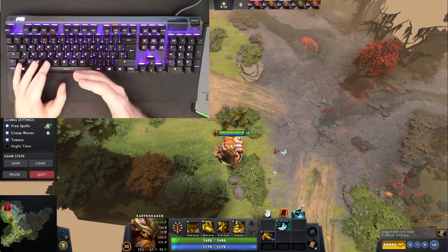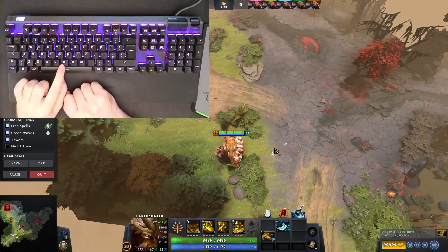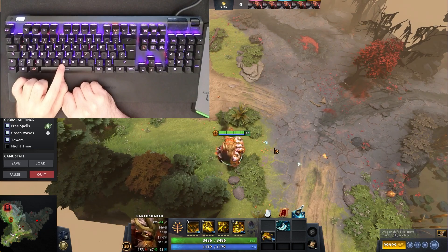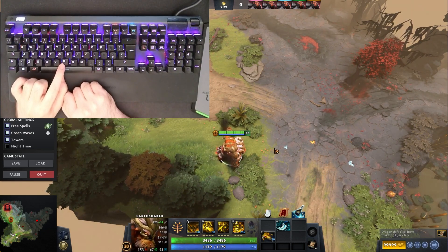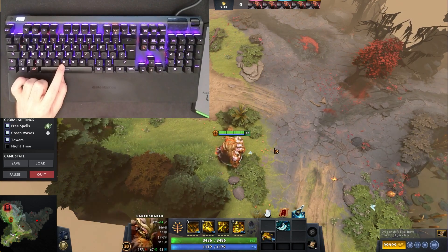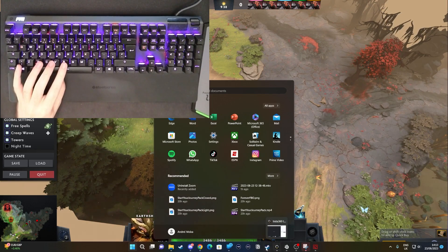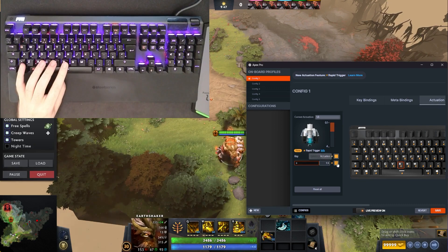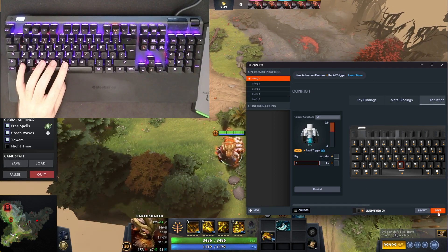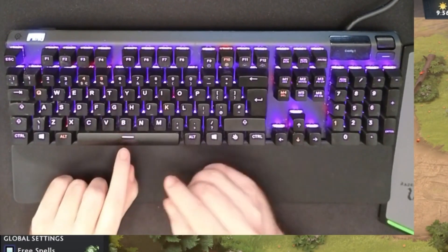Usually you have to let it go back to its actuation point. So let's say 1.5 millimeters is the actuation point - as soon as it lights up, this is 1.5 millimeters. Let me show you without Rapid Trigger on a key. Let's open up the software - let's say the B key. The B key is not going to have the Rapid Trigger function. Let's save. So the B key does not have Rapid Trigger.